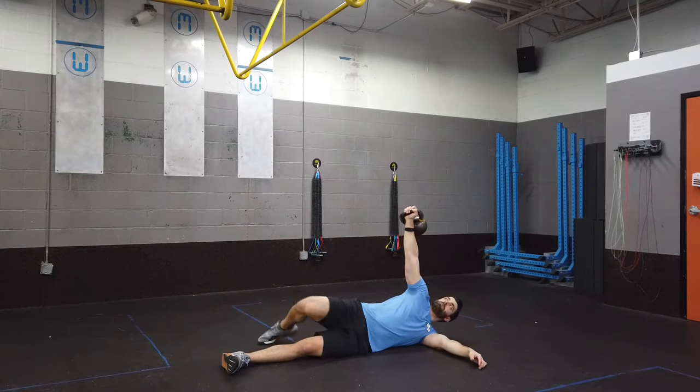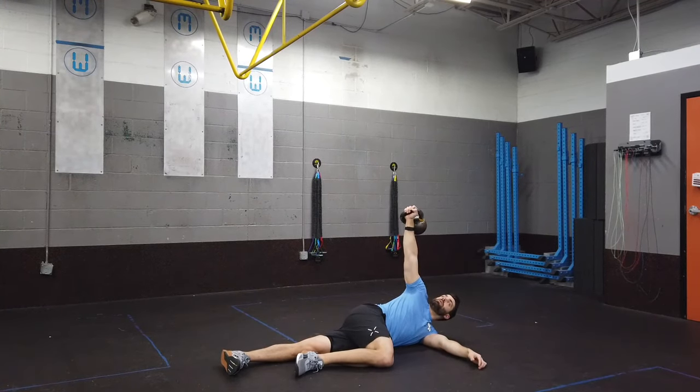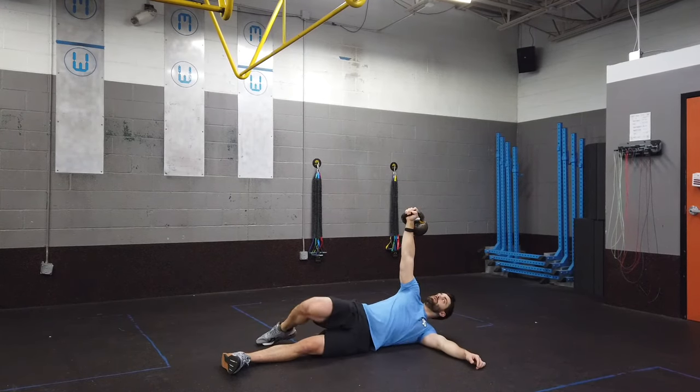For the kettlebell arm bar, place the kettlebell overhead with the same side leg bent to 90 degrees. Press that leg into the ground to roll your torso to where it's parallel to the ground, so that your hand, shoulder, and down shoulder are stacked on top of each other.